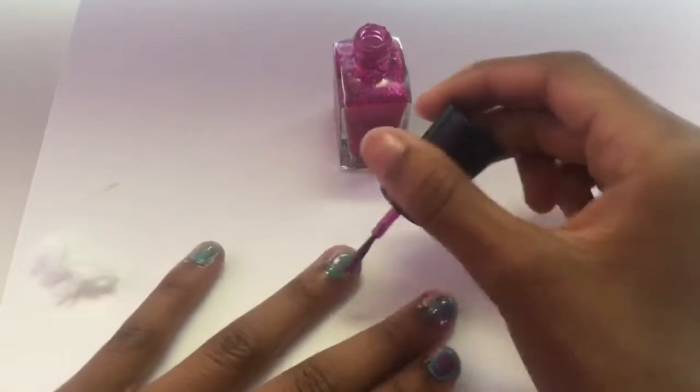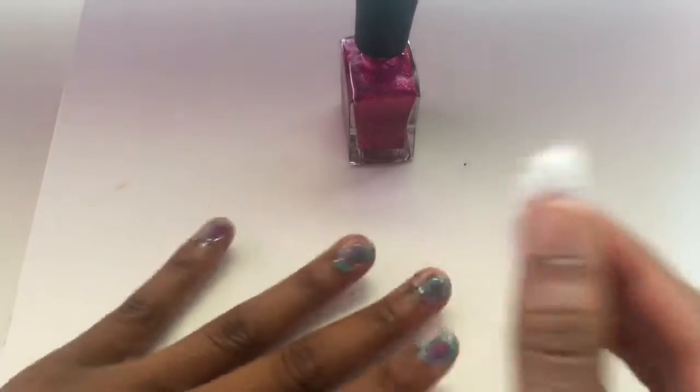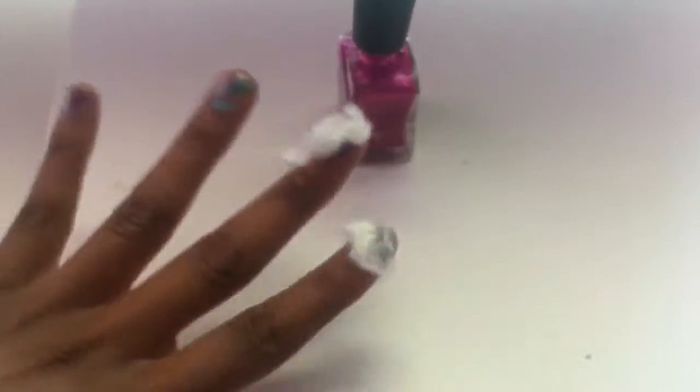Now we're going with the pink sparkle — open sesame. We're gonna go in like boom, boom, boom, boom. Then we're gonna go with a cotton ball to add the firework effect to our nails, and that's how you get some nice firework nails.